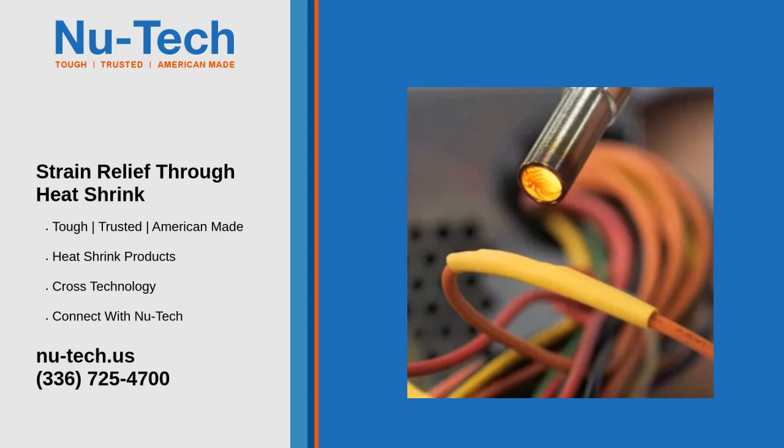Reinforcement: Once shrunk, the tubing provides added thickness and stiffness, which helps reduce strain and movement at the connection point. This is especially useful in areas where wires are likely to bend or flex repeatedly.